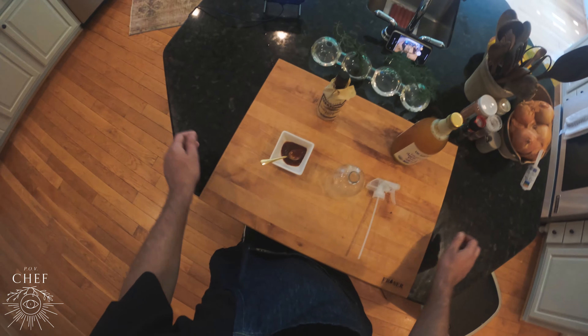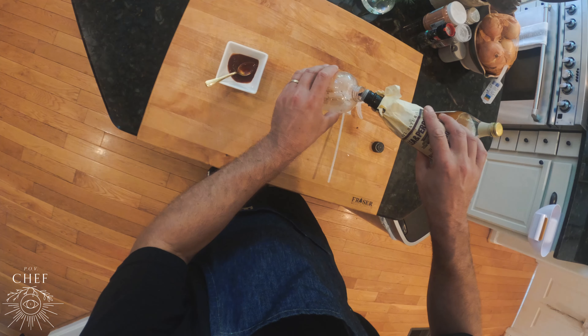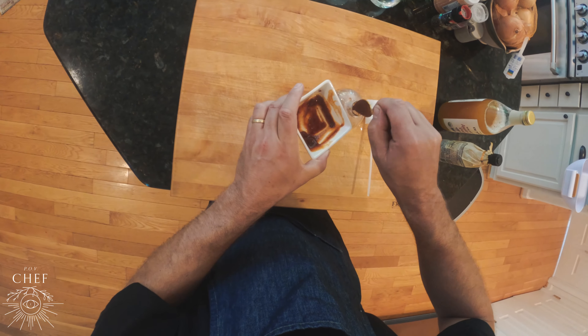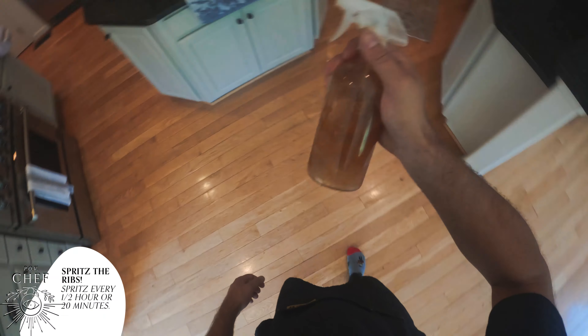Let's make our spray spritz for the ribs. We'll do about a half a cup of apple cider vinegar, a few dashes of Worcestershire sauce, and a few teaspoons of adobo sauce from our canned chipotle peppers. After all the ingredients are added, let's give it a few shakes.